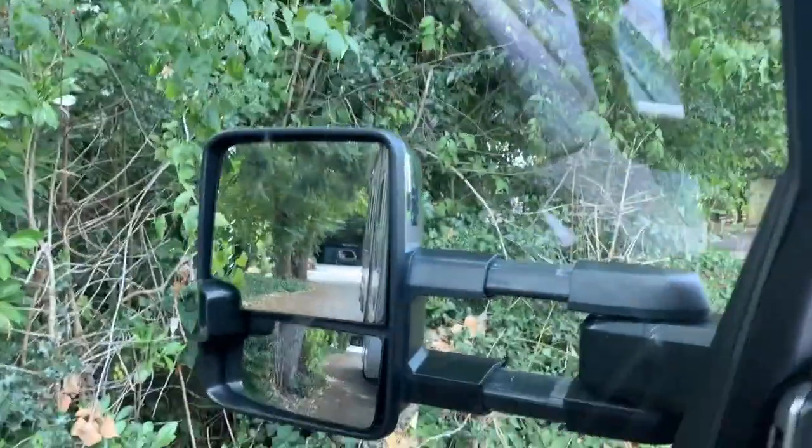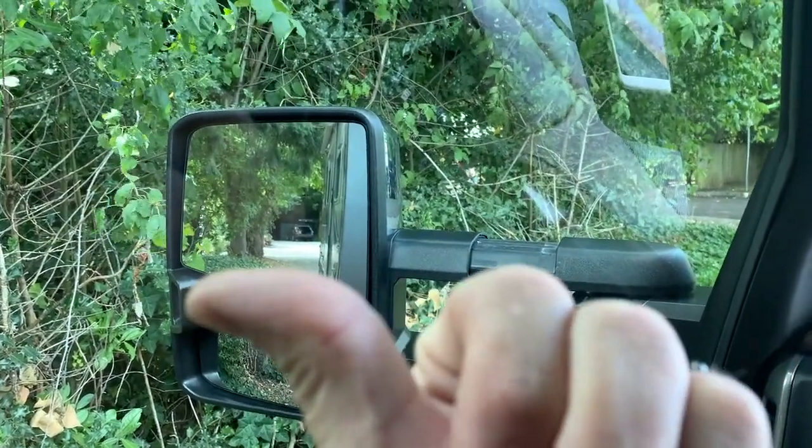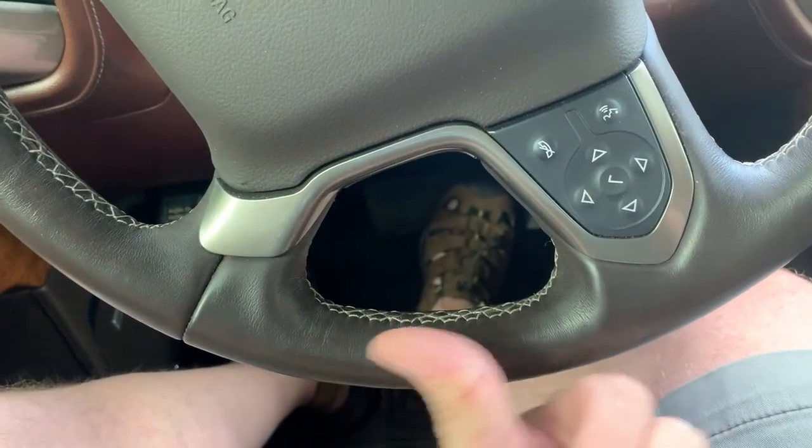One last time: the back of your trailer, the direction you want it to go — let's say it's that way — match it to the bottom of your steering wheel, that way. I hope that helps you save embarrassment while backing up in front of your friends. Bye.